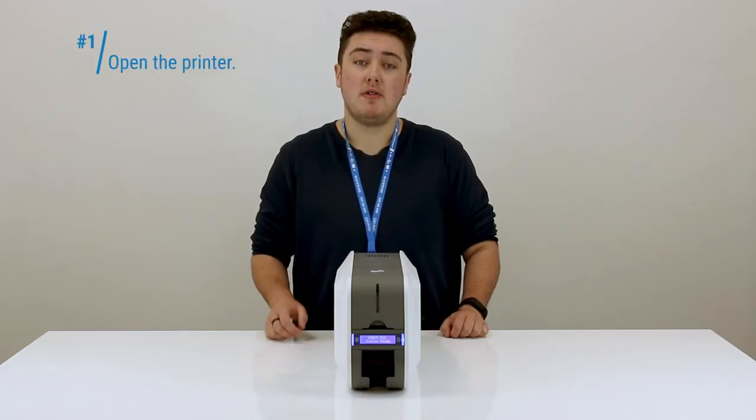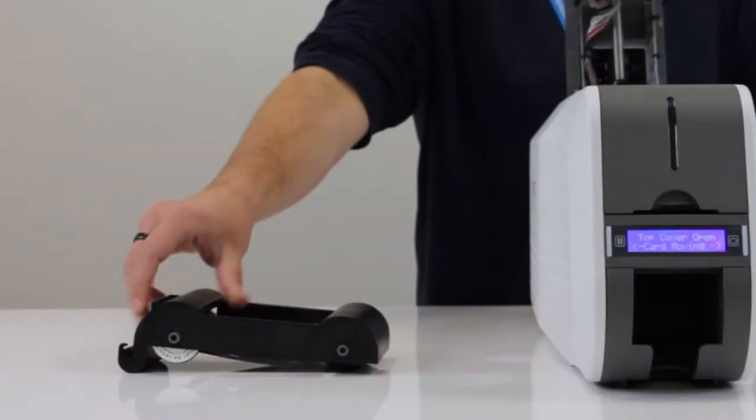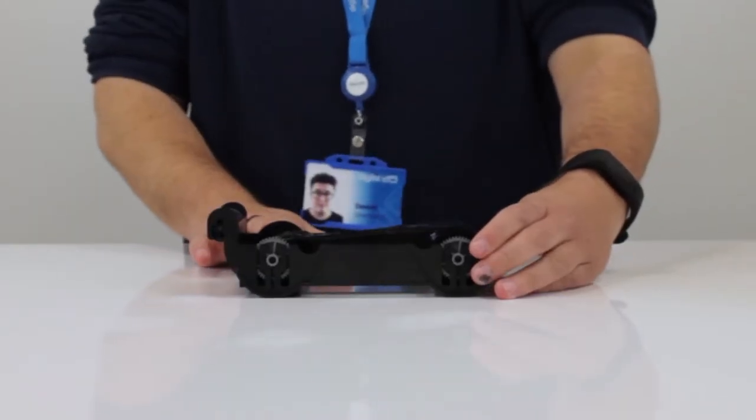For this process we're going to keep the printer switched on. The first thing we're going to do is open up the printer and take out the ribbon cartridge. Now that the cartridge is out, when you turn it over you'll notice that the take-up is now full and the supply is low.